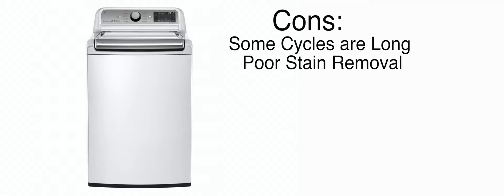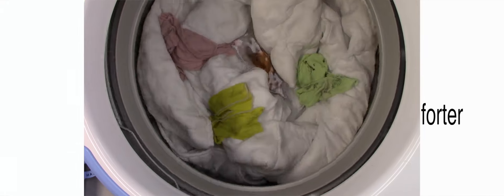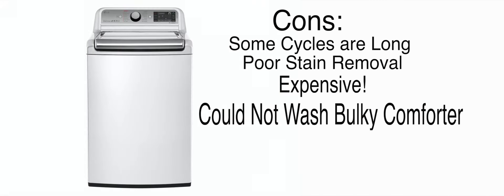Another thing that I don't care for about this washer is the price tag — it's very expensive. There are a lot of other washers, namely LGs, that are less expensive than this machine and are actually a little bit more effective. Also, this washer just cannot wash a bulky comforter. It failed so miserably on my queen comforter test. I would argue that it was one of the worst performing top loaders on my comforter test.